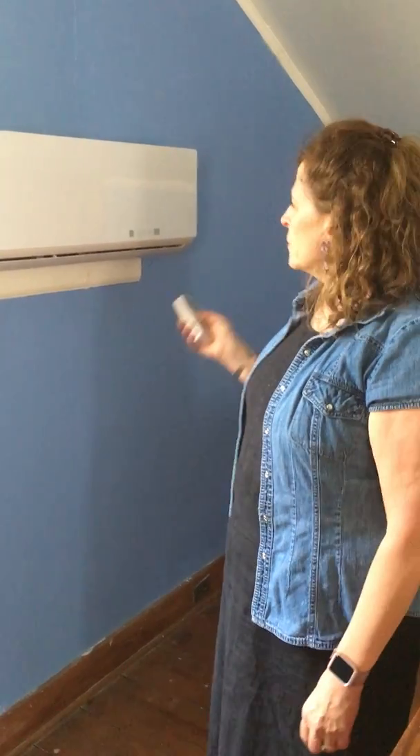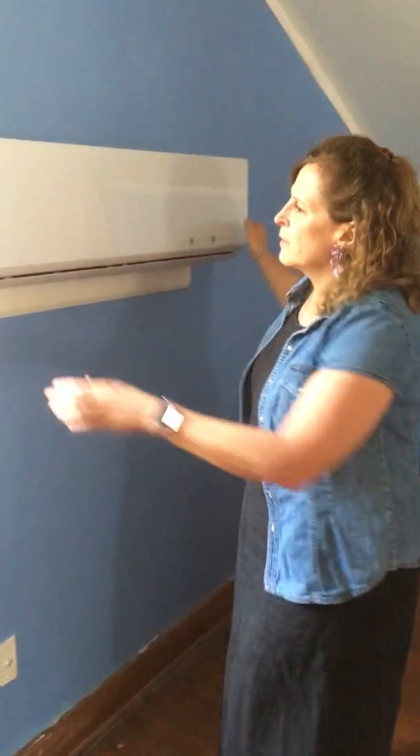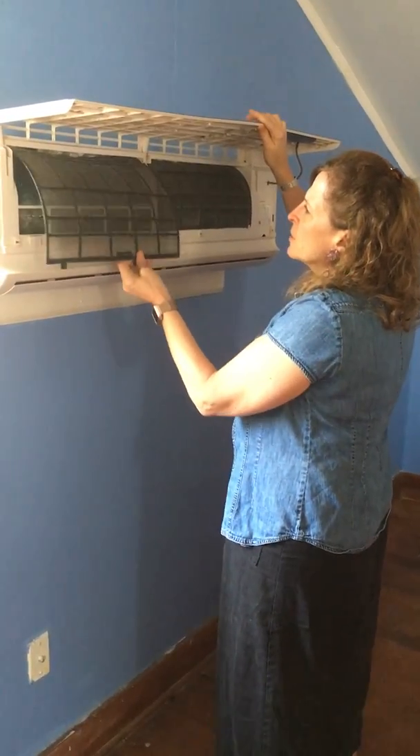In order to clean the filter for the upstairs air conditioning unit, first you need to turn off the air conditioner, then you need to open it up, and remove each one of the filters.